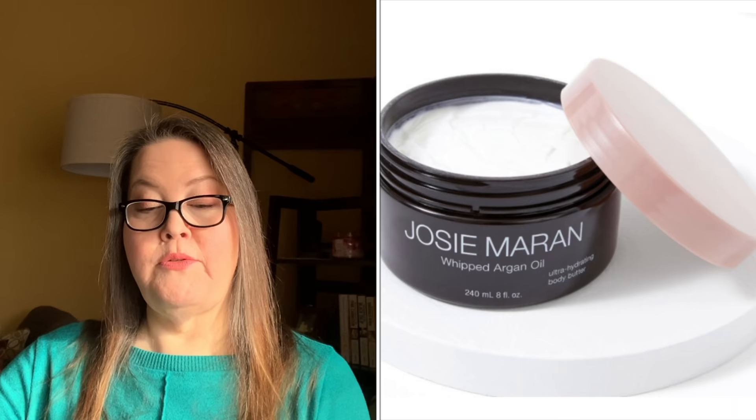You could also choose the Josie Maran Whipped Argan Oil Body Butter in Sweet Citrus — $38 value. This will be in both of my boxes. I use it, I get it, I use it up and throw away the little tub. It's a great product — moisturizes really well, absorbs, doesn't leave you sticky or feeling coated. Hands down one of my favorite body butters.